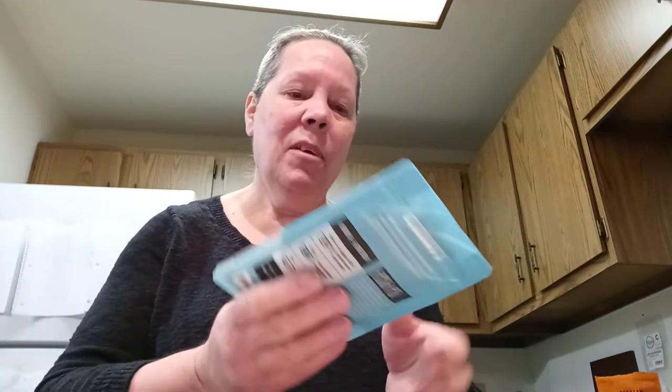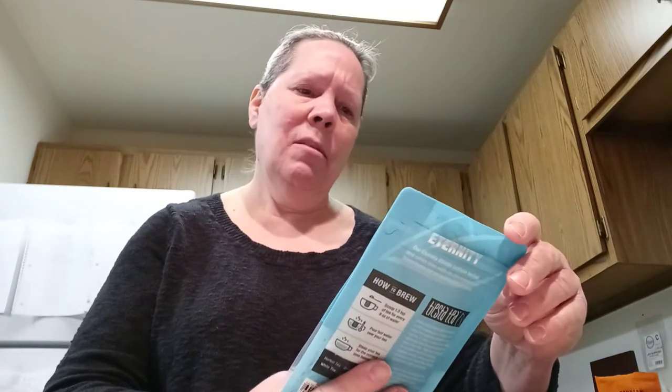Oh my. We have Tiesta Tea — Blueberry Wild Child. Blueberry Hibiscus Herbal Tea has apple, hibiscus, elderberry, rosehip, natural flavors, pomegranate bits, corn flavors, and blueberries.